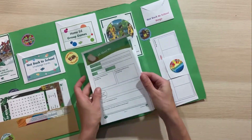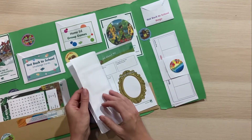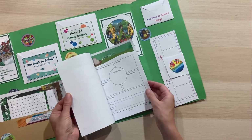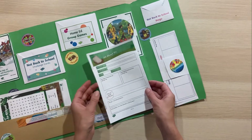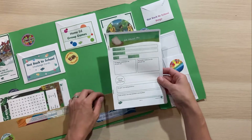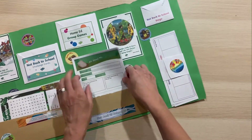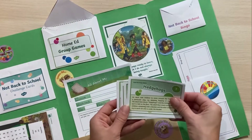Inside here we've also got the all about me sheets — something to let your child think about themselves, what things are important to them, what they might like to study, and what kind of challenges they have. It's really nice at the start of the year to reflect on what's gone on and think about what we're going to take forward into the year ahead.